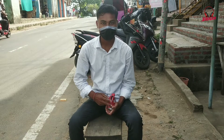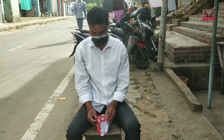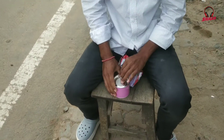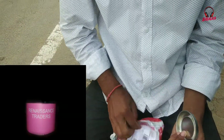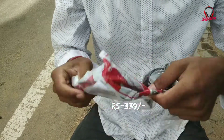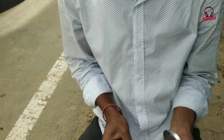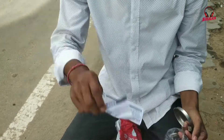Hello guys, welcome back to my YouTube channel. Today we are going to get a new unboxing which I bought from Snapdeals online.